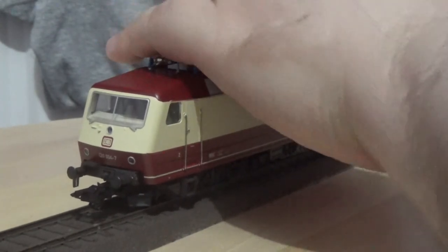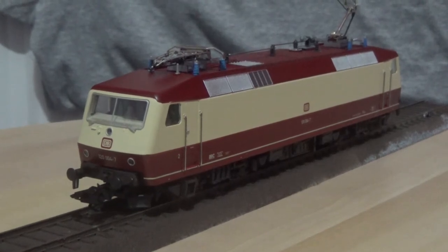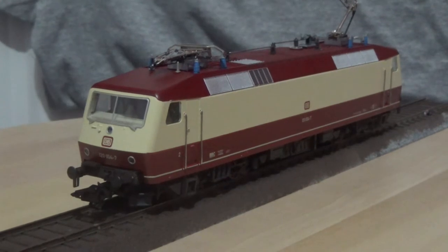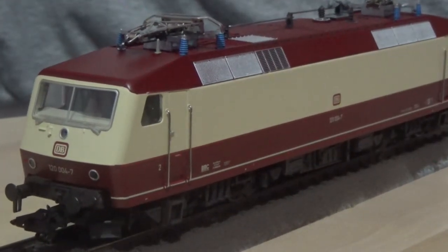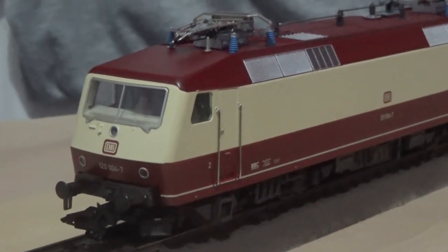I'm just going to unclip the pantograph for you so I will be covering the pantograph in the raised position as well as the other detail as we cover this model. I think there is a switch on this model that allows it to run from a live catenary system as well as rail pickup, although please don't quote me on that because I've never owned one of these before. But one of those detail parts does look like a switch, which we will come to soon enough.